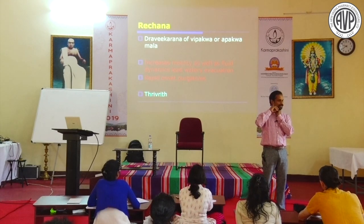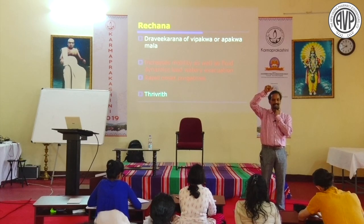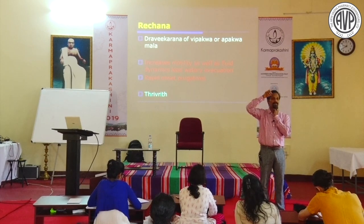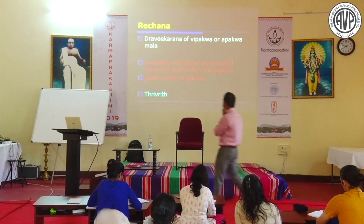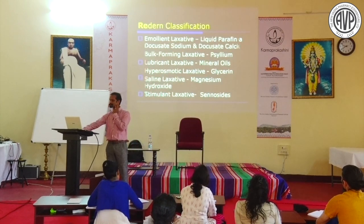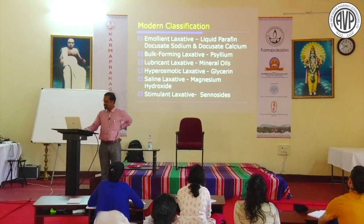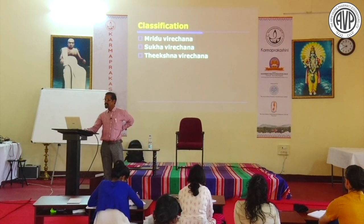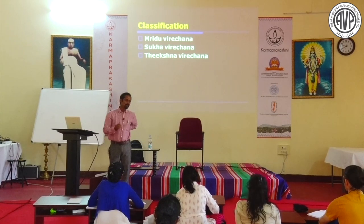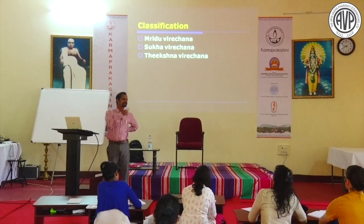Modern laxatives also correspond: Emodin laxatives, bulk-forming laxatives, lubricant laxatives, hyperosmotic laxatives, saline laxatives, stimulant laxatives correspond to these 4 Ayurvedic types. Classification: Mrudu Virechana (example: Aragvada), Sukha Virechana (Trivrit), Tikshna Virechana (Snuhi). There are also Snigdha Virechana and Tikshna Virechana.